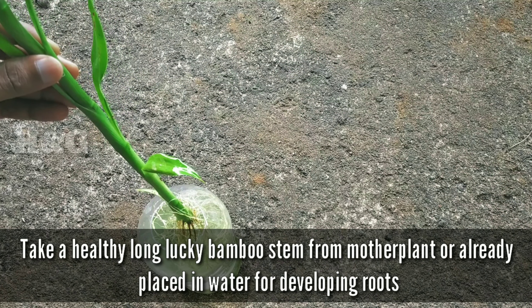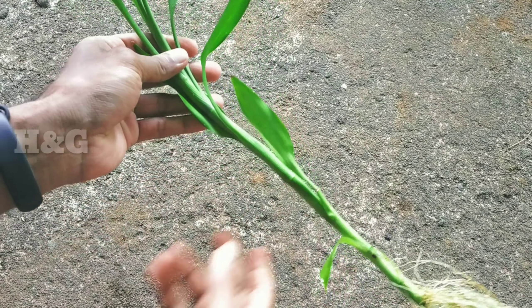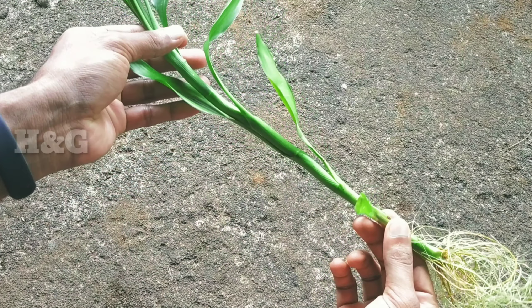First, we have to take a healthy long lucky bamboo stem from a mother plant, or one already placed in water for developing roots.